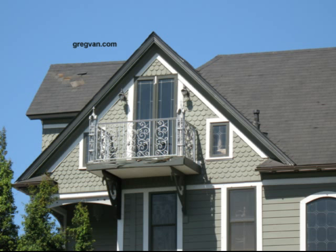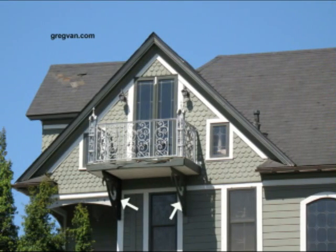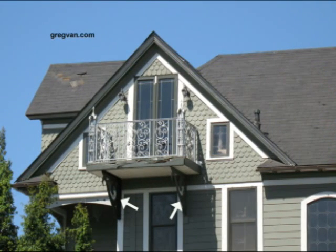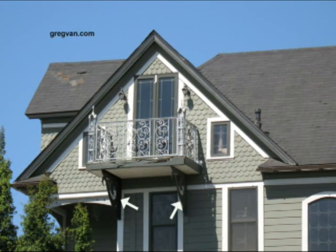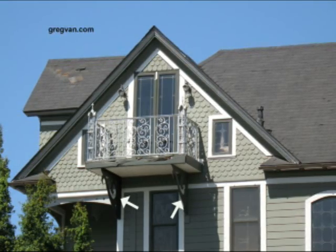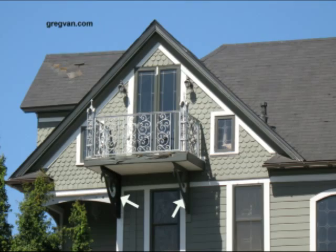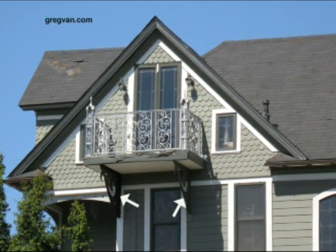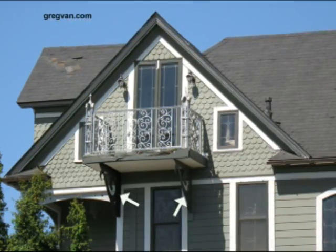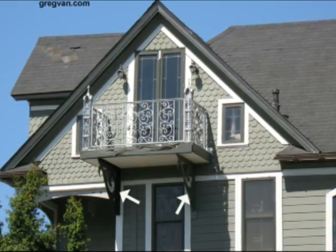Do you think that these two supports are actually holding up the entire balcony and the handrail? That's a lot of weight. They look like they could, right? Actually, they aren't, and they probably couldn't. They aren't very thick, and they were actually put on there as ornamental elements.